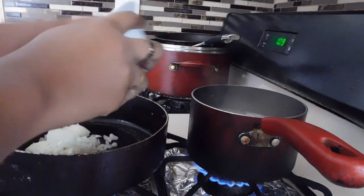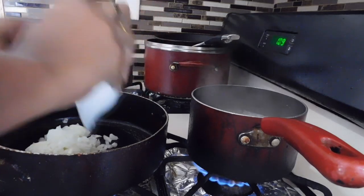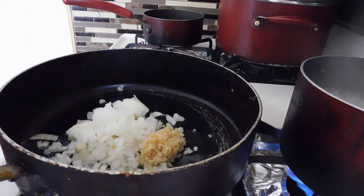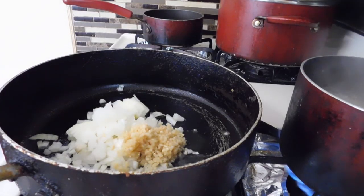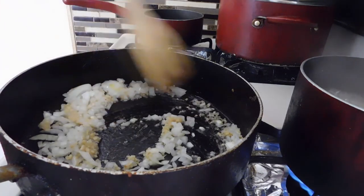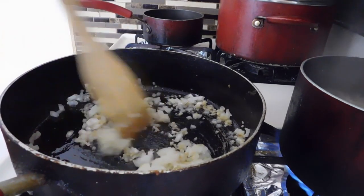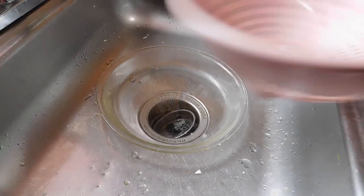On another pot, I'm going to put some oil, let the pot heat up, and put my diced onions in there. Then I'm going to add some minced garlic — just add a little more because you can never get enough garlic. So then I'm going to sauté these vegetables.